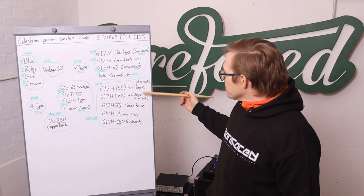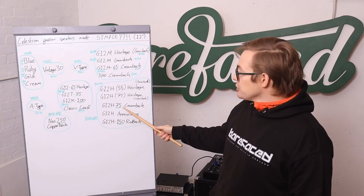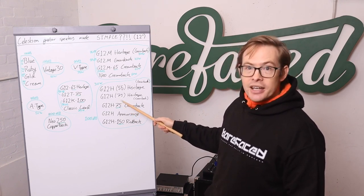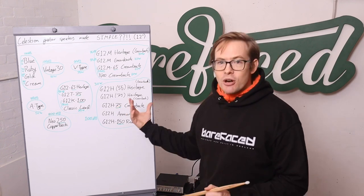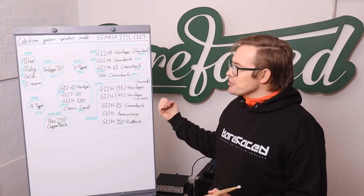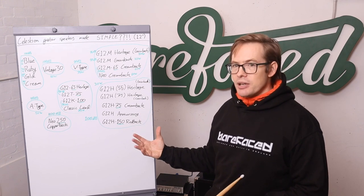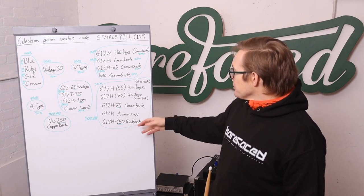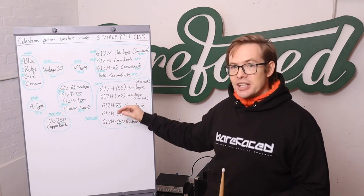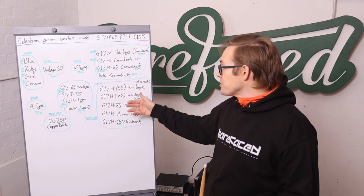The Heritage ones relate to the Greenback and Creamback concept. Now, the '75' in the G12H-75 does relate to power handling — that's an RMS rating. It's a bit more complex with Celestion speakers because they're power-rated in the pro audio sense, but they're also designed so that cone stiffness and suspension behaviour hits that optimum breakup at the right power level. So a 75-watt speaker will handle two to two-and-a-half times as much power before hitting that tonal sweet spot — you need more power to get there, but you can take more power to get there.